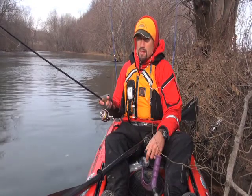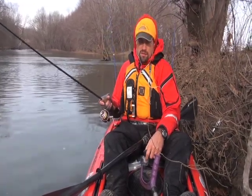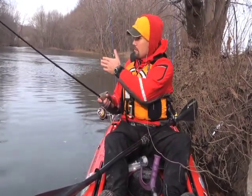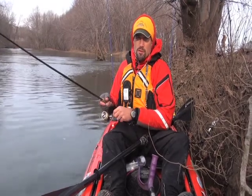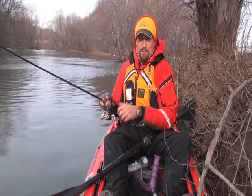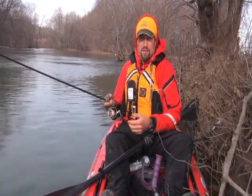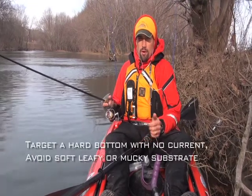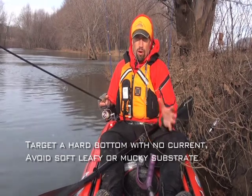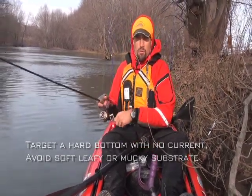One of the first things I do when I pull up on a spot like this — a nice big eddy — is to do a fan cast. Hit the bottom, middle, and top, and pretty quickly try to figure out just by what it feels like when it's dragging back to me. Drag the jig or tube or whatever you're fishing back to you. Feel the bottom and figure out where that real soft leaf bottom or muck bottom is versus where that harder bottom is. Avoid that leaf pile and stick with the hard bottom.